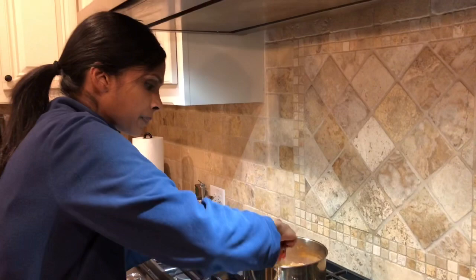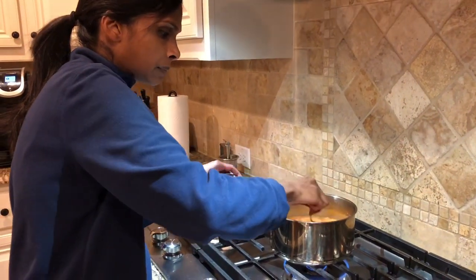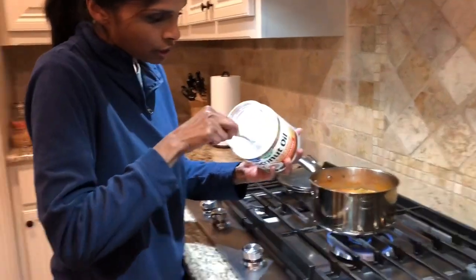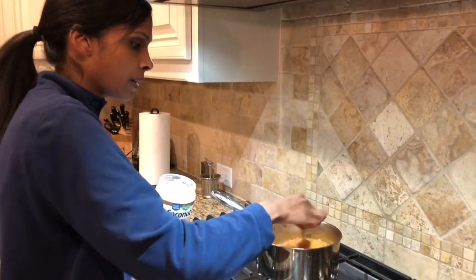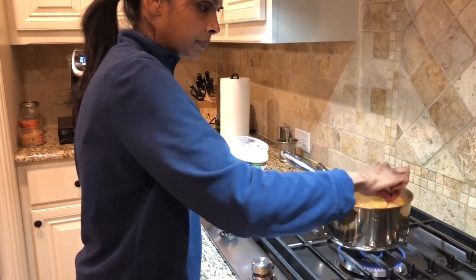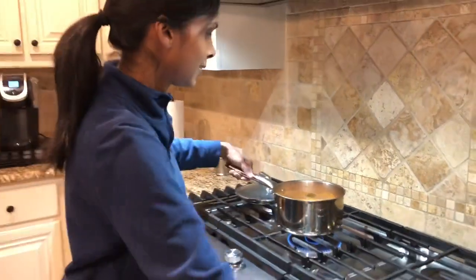Mix that in. And then something I like to add, which my mom doesn't but I do, just because I like the taste of coconut oil, is just a little bit of coconut oil to give it that flavor. Stir that in, and that's it — you've got your tomato chutney.